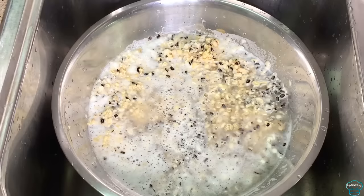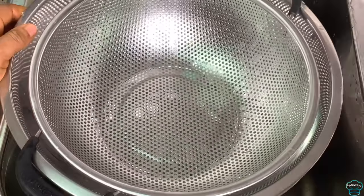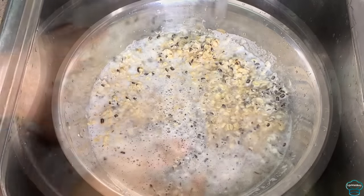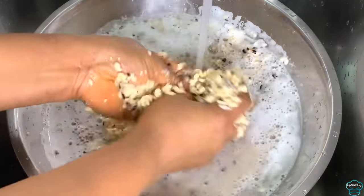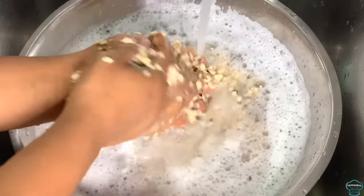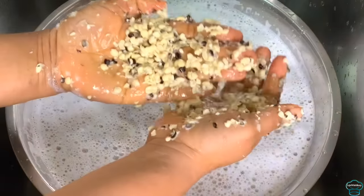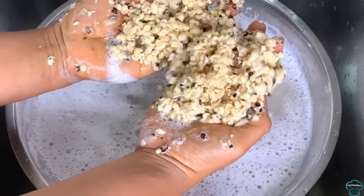It's time to start cleaning the beans. You will need a strainer and another container. I'll add water and rub my hands with the beans. If you don't use a blender to break the beans, you're still going to repeat this process until all the skins come off.